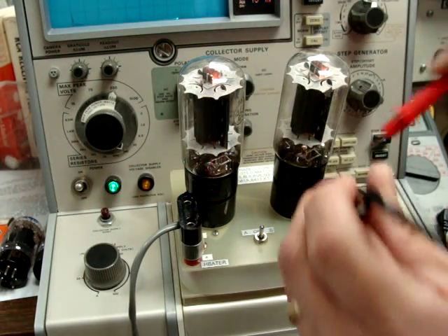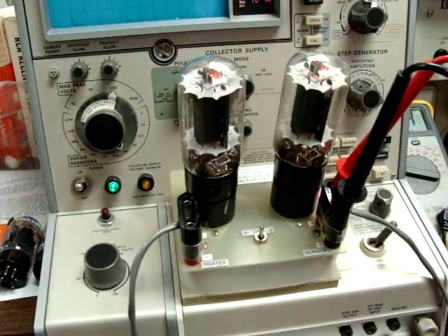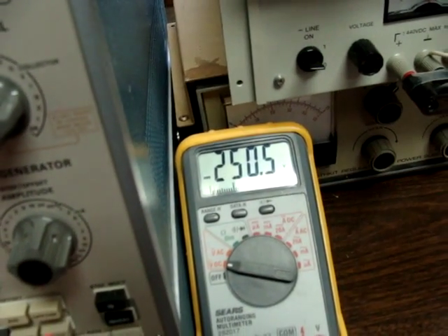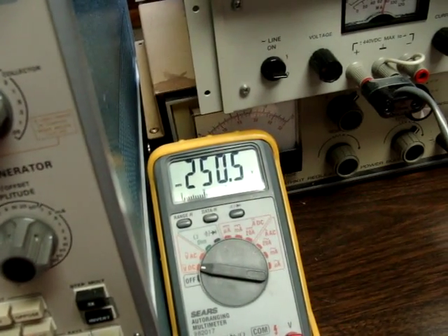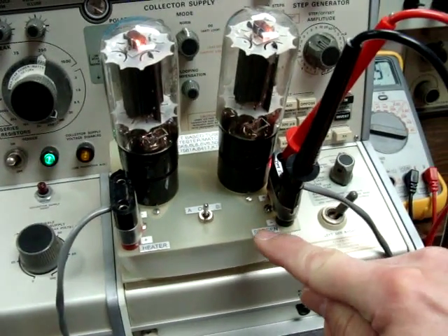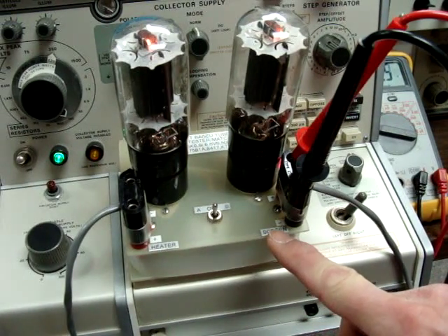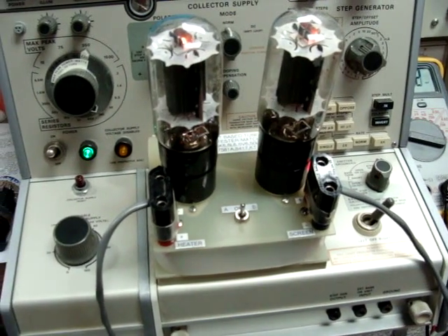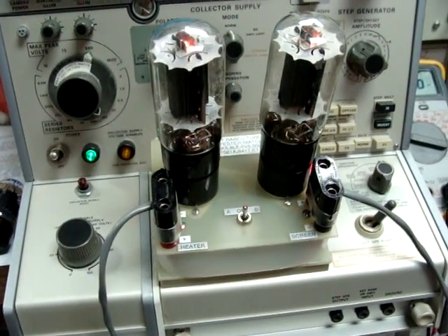We're going to make sure that we have 250 volts — and that's really close; when they're under load it's going to drop down to just about 250 exactly. Actually, that's not plate volts, that's screen grid voltage as you can see here on the screen test pads. The heater for these tubes is 6.3 volts, and we're supplying both of them 6.3 volts DC.